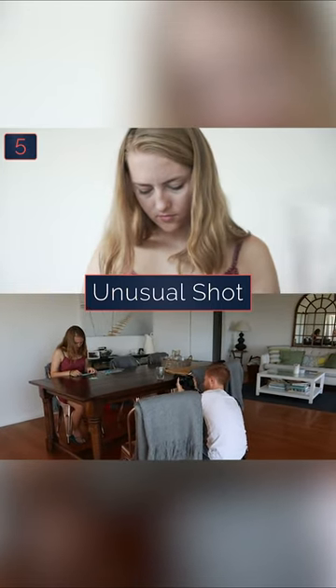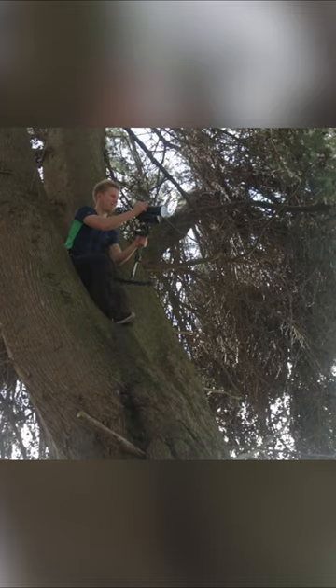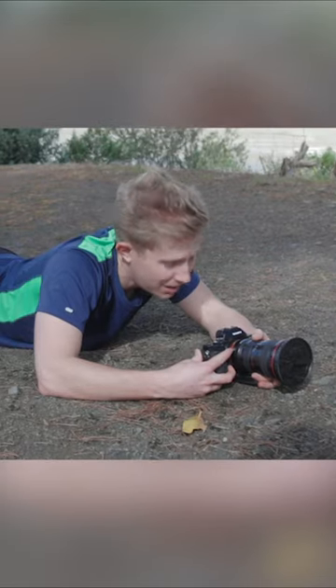It's up to you what camera angle you use — just be creative with it, whether that means climbing up a tree to get a high angle, crawling on your belly to get a low angle, or tilting your camera to get a dutch angle.